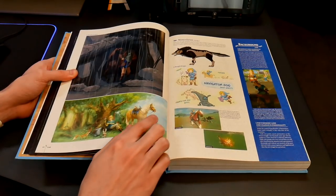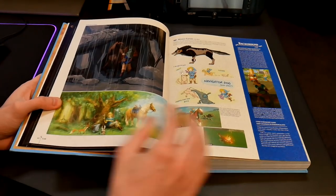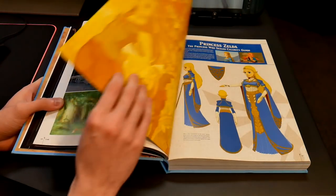Apparently he was supposed to talk. This is a cool picture of rough designs of Link hiding in a cave with his horse. Just all of this is really cool. If I say 'really cool' a million times, it's just because all of it is really cool.